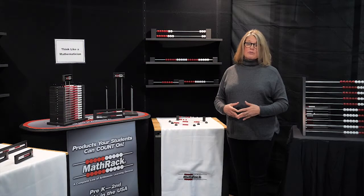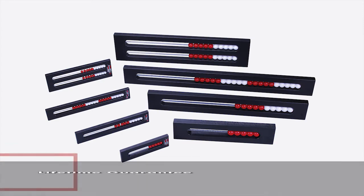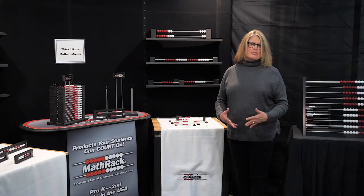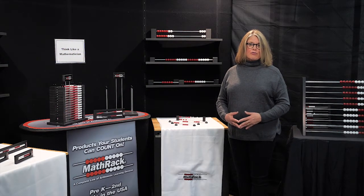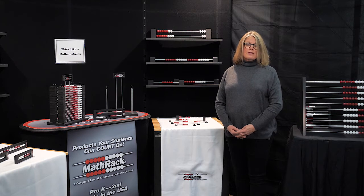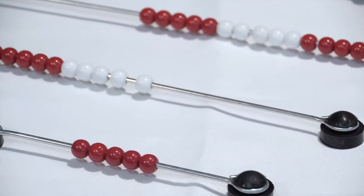Teachers needed a demonstration model, so we created larger versions that were magnetic and easy to view. This math rack line is made so well it has a lifetime guarantee and can even be run over by buses and it wouldn't break. We're a sole source vendor and our mission is to make high quality materials at affordable prices. But the prices of the framed models were too expensive for many schools — back to the drawing board, and the frameless models came to life.